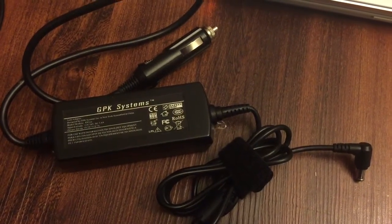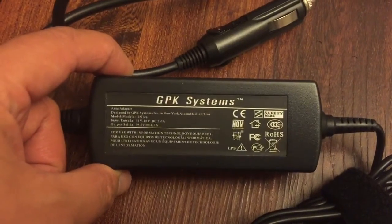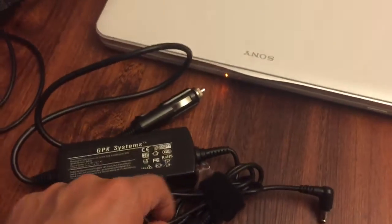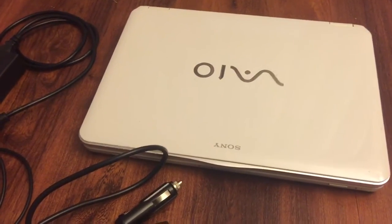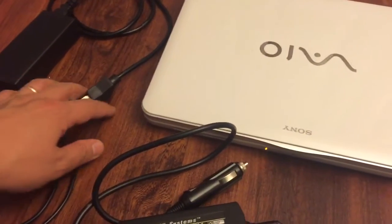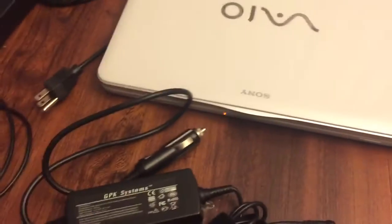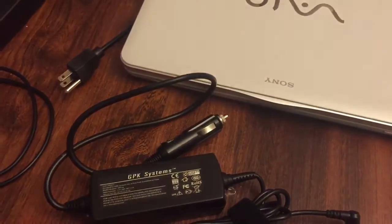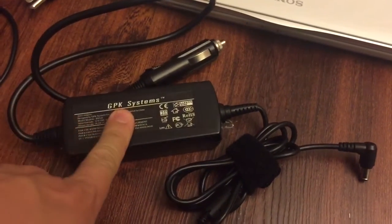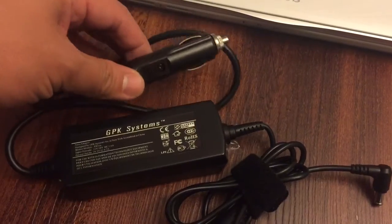I'm going to be doing a review of this GPK Systems 19.5 volt 4.7 ampere car charger. I bought this because I wanted to charge my laptop on the go, and I thought that the car charger to power outlet inverter was going to be a waste of electricity, going from 12 volts up to 110 and then back down to 19.5 volts. I bought this — it was cheap on eBay, I think I spent about sixteen dollars including shipping.